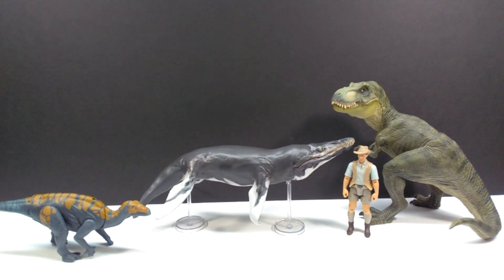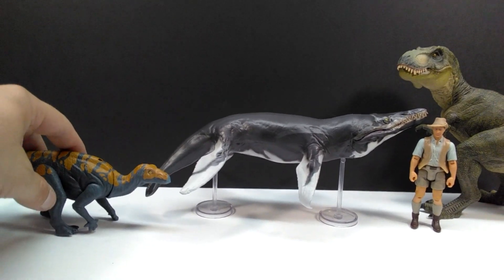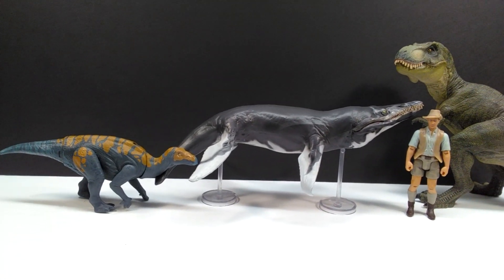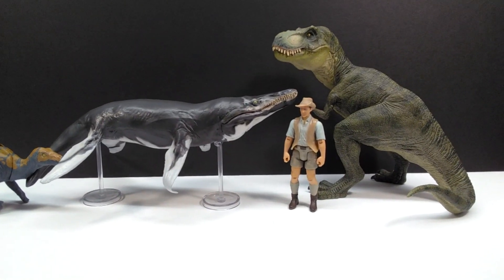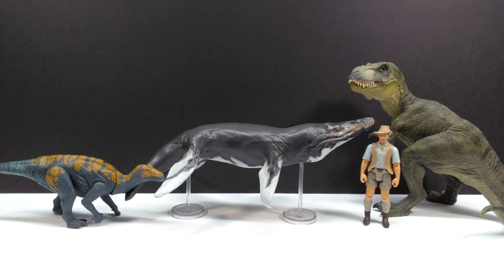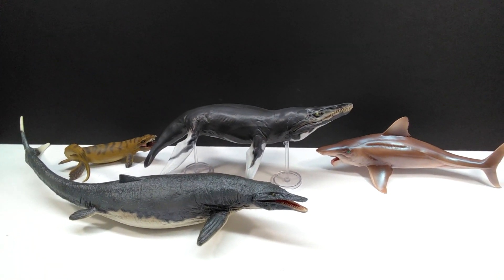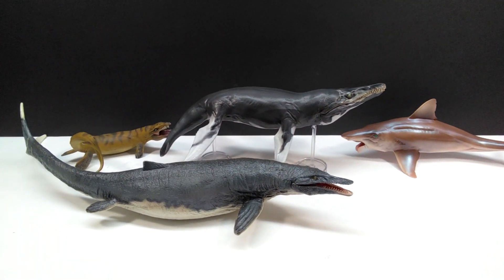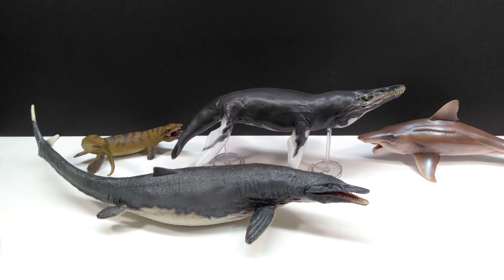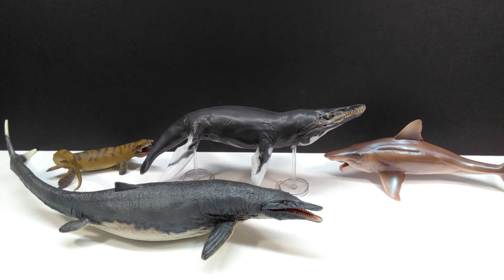For a size comparison, here's Jeff the Kronosaurus next to a Papo T-Rex, the Attack Pack Carnotaurus, and Robert Muldoon from the Mattel Jurassic World toy line. You can see that while the figure sports a really impressive size, it's not one of the largest of PNSO's marine reptiles. For a second comparison, here's Jeff alongside quite a few of the other PNSO marine releases — the Mosasaurus being the largest of the bunch and probably the one most people would want to see in comparison. All of these PNSO releases look so awesome together.